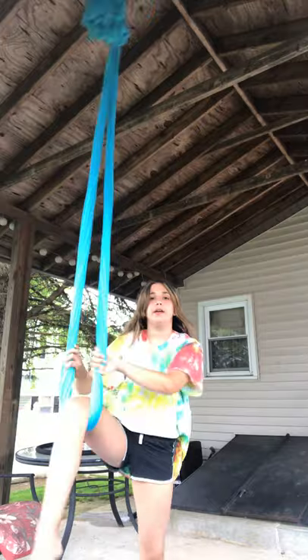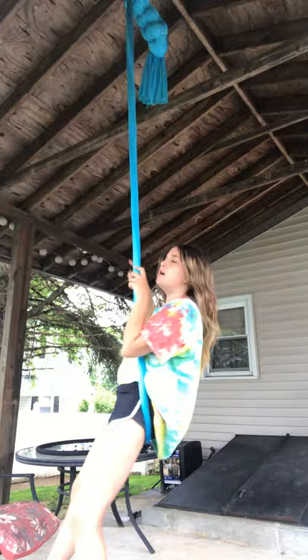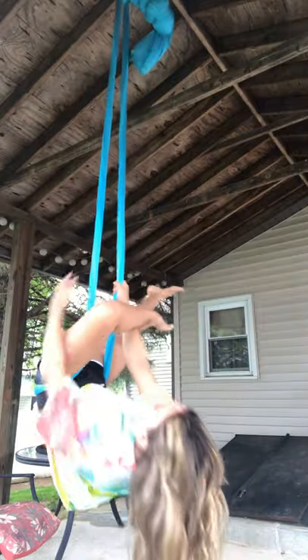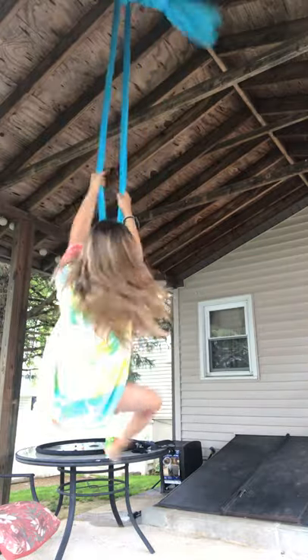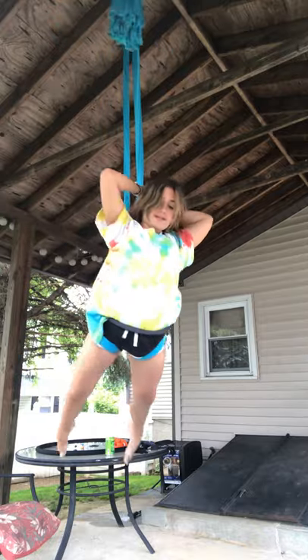Then, in the aerial unit, this move is called a star drop. Go on your straddle from one leg, pull up, grab, pull up, and then go like this, go like this, and drop it.